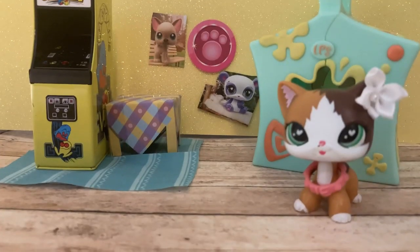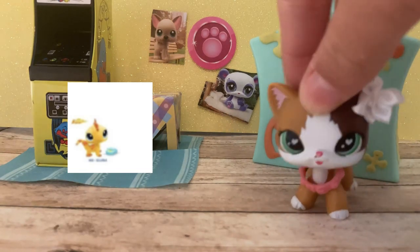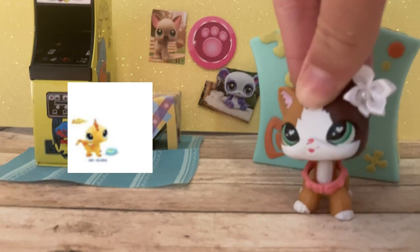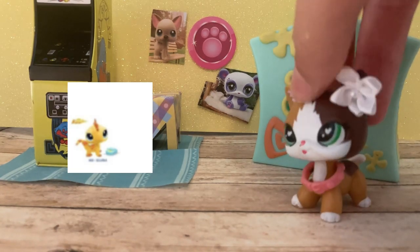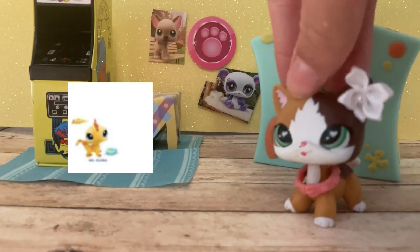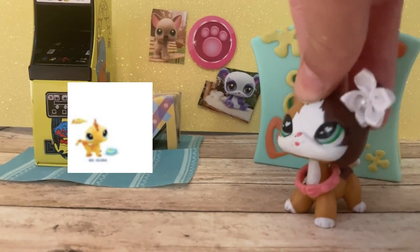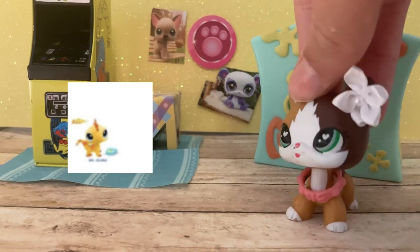Next up is the iguana. I don't know what this mold is called. But it's so cute. I don't think they've ever done a yellow LPS in this mold and it's actually pretty cute. He's not my favorite — he's pretty simple compared to the others — and I don't see a beauty mark in what I'm looking at right now. But it's actually pretty cute. I actually like him.